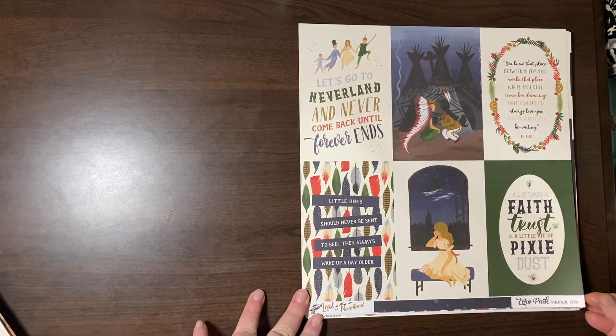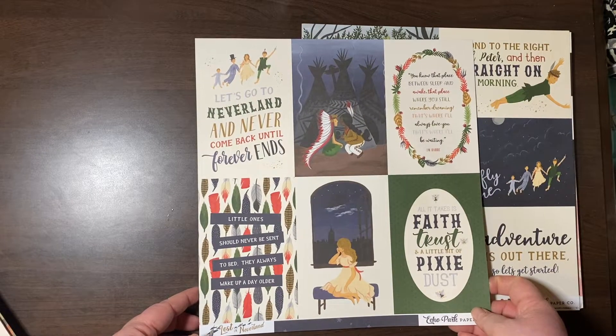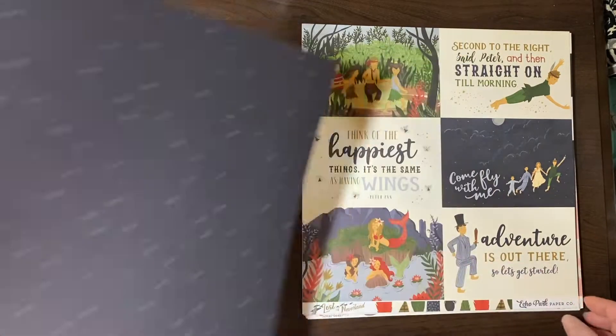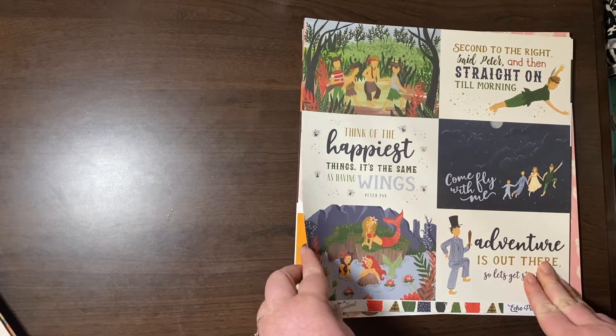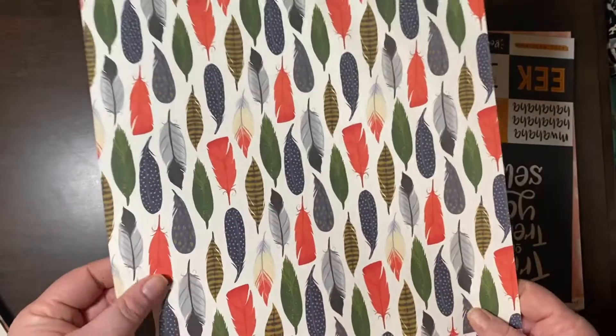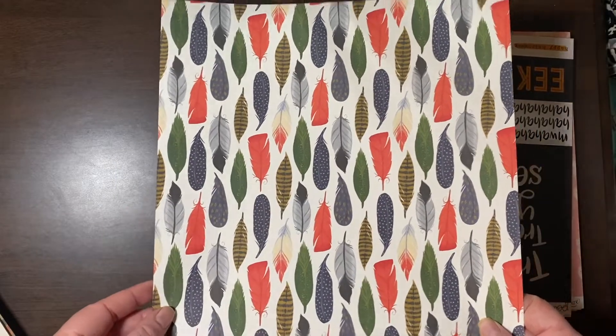These are the 4x6s for the Lost in Neverland — and a very pretty star paper. There's my mermaids — 4x6 cutouts with the mermaids. Very cool. This is a very cool collection. I dig the color story here.